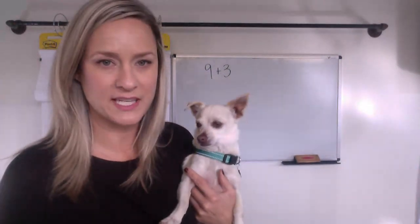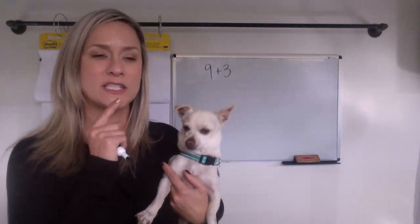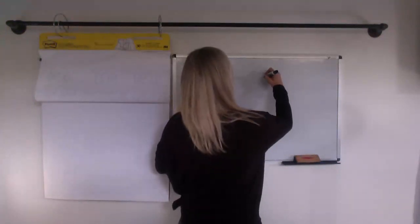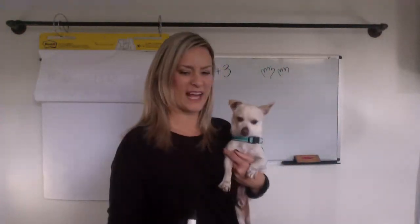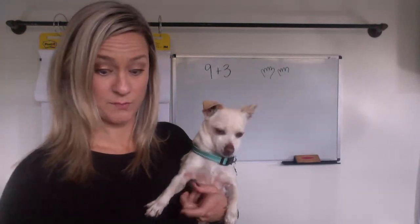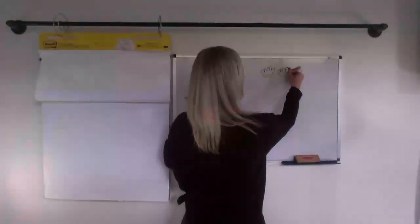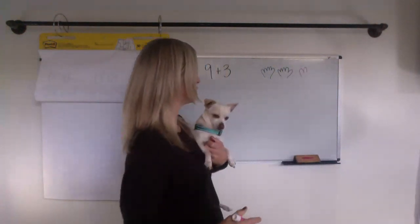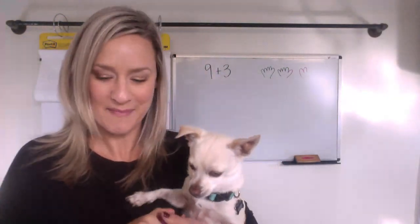I hit pause to think about my strategy, and guess who showed up — Chip the cat wanted to come up. I'm going to guess your strategies. We've got nine plus three. I'm going to guess some of you used your fingers: one, two, three, four, five, six, seven, eight, nine. So that's nine, and then we have to add a thumb — that's two whole hands and then two more. So nine, ten, eleven, twelve. Nine plus three makes twelve.